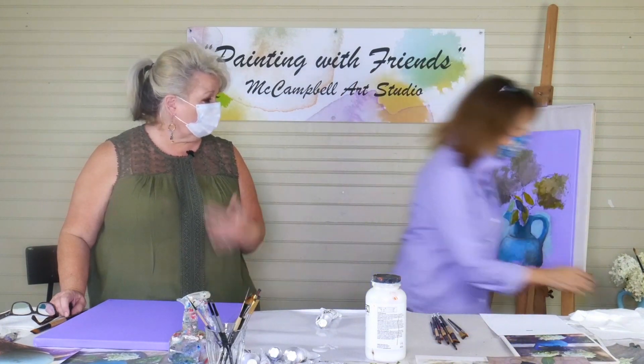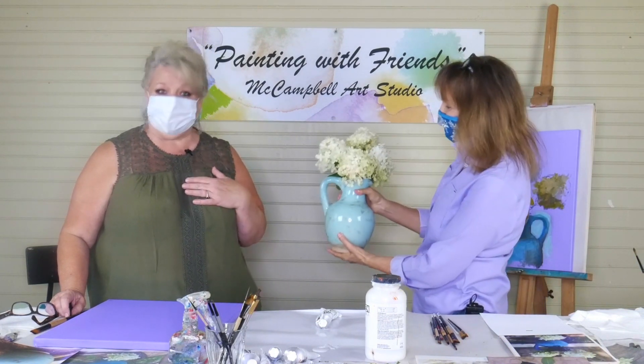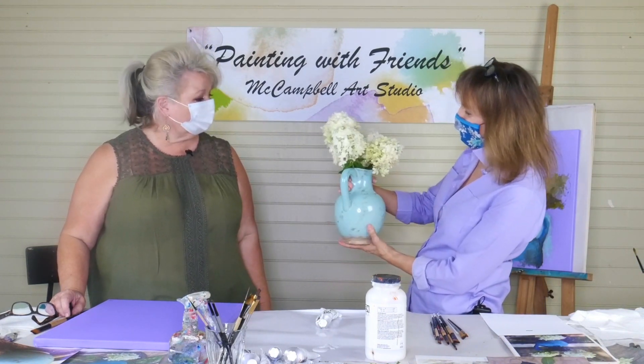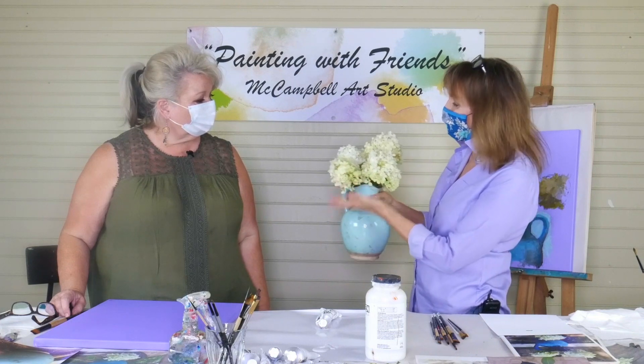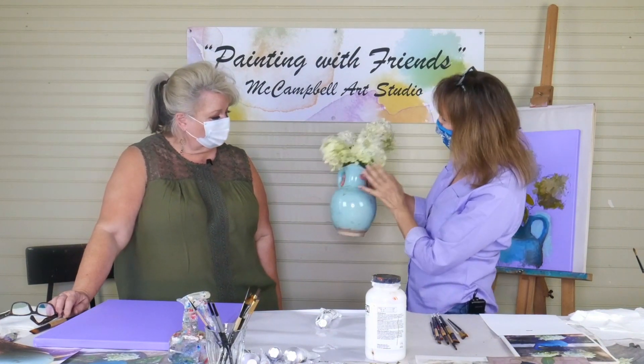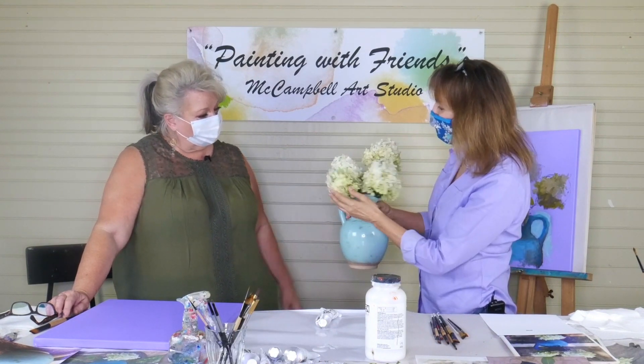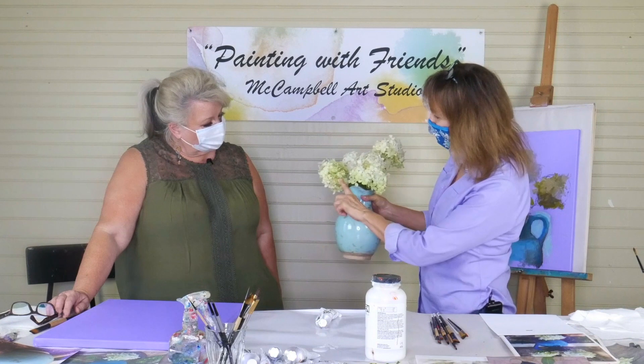I love hydrangeas. Me too. They were in my wedding — they're my grandma's flower. I love them. Hydrangeas can come totally round and more conical. These are kind of in between. These are kind of limelight, I think. Yes, limelight. They've got that greenish tone.